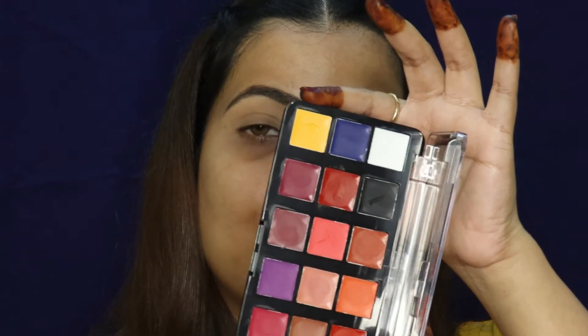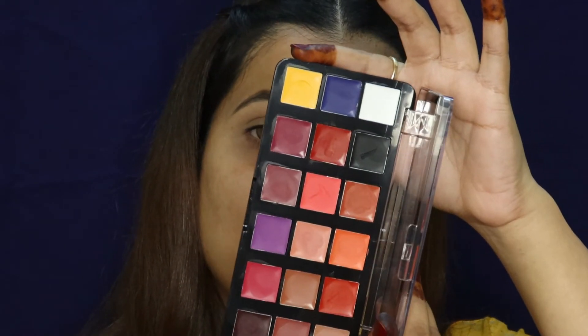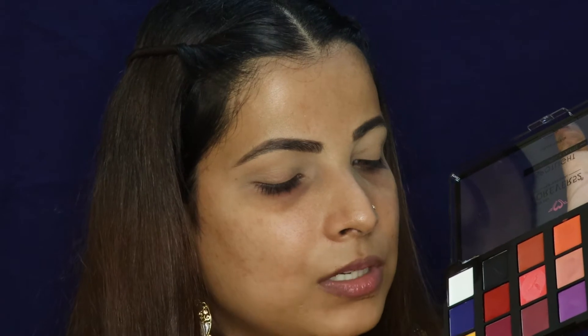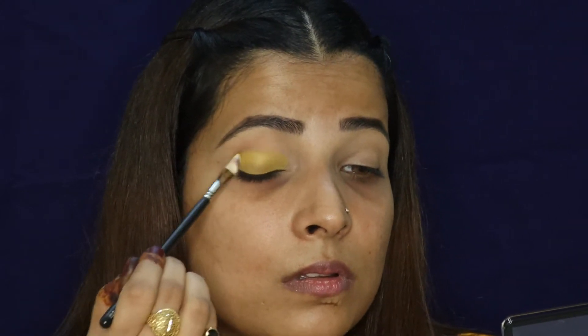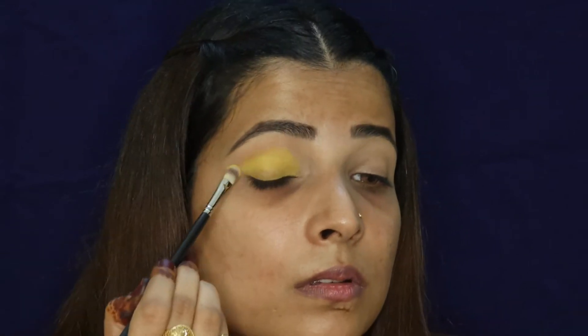For that, I'm going to use the lip palette from Forever 52. I'm using a flat brush — Pack 347 number brush — and I'll apply it on the whole eyelid. Although it is a lip palette, you can use it like an eyeshadow as well, and you can also use it like a face paint. There is a separate video on my channel on this palette specifically where I've reviewed it.